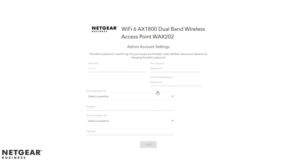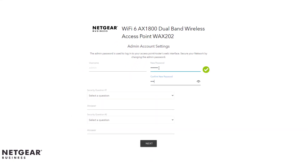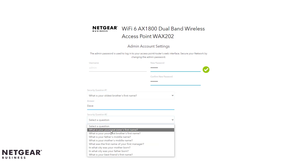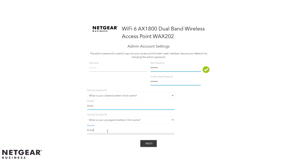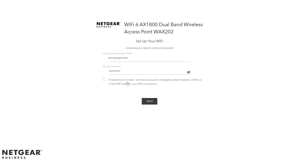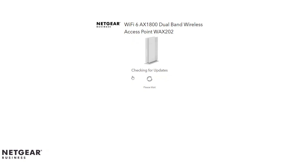In this demo video, we will select access point mode as this access point will be an extension to our existing gateway router. The next few prompts request changing the admin password and setting a new Wi-Fi network name and Wi-Fi password. Since this is a demo video, we will not change the default SSID. The next prompt verifies whether a new firmware version is available — if so, please follow the prompts to complete this task.